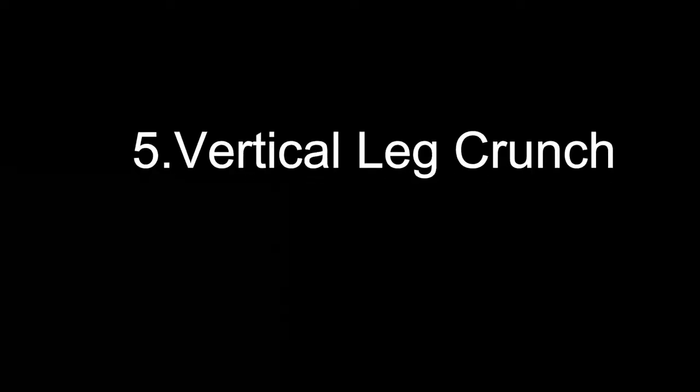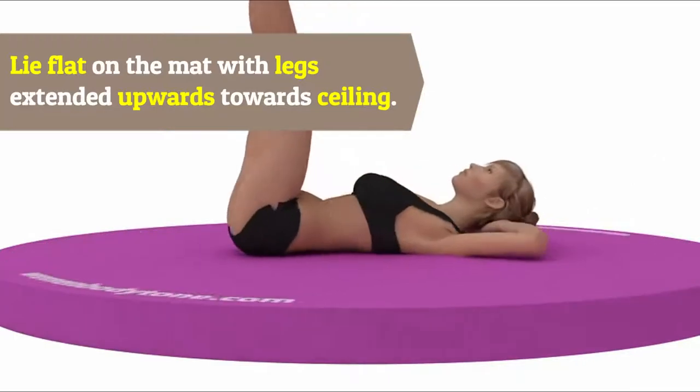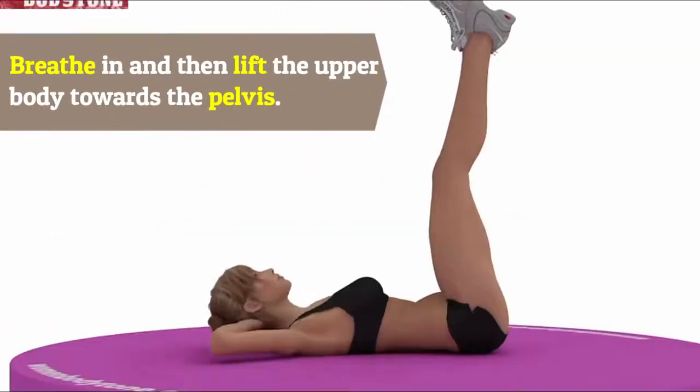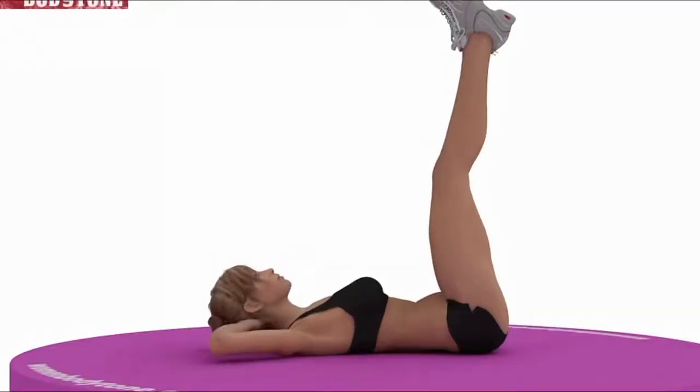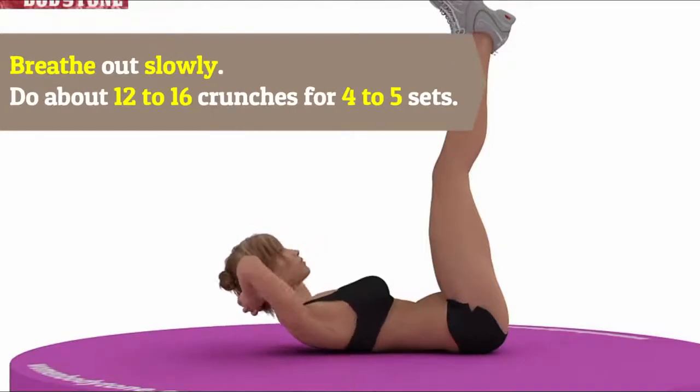Five: Vertical Leg Crunch. Lie flat on the mat with legs extended upwards towards the ceiling. Breathe in and then lift the upper body towards the pelvis. Breathe out slowly. Do about 12 to 16 crunches for four to five sets.